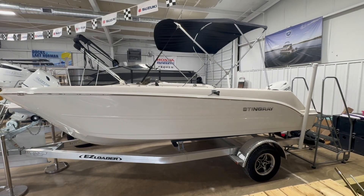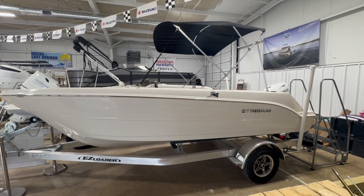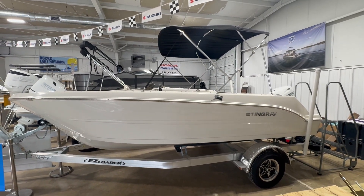Hey, this is Jeff from Carefree Boat Sales, and this is a 2024 Stingray 172 SC.